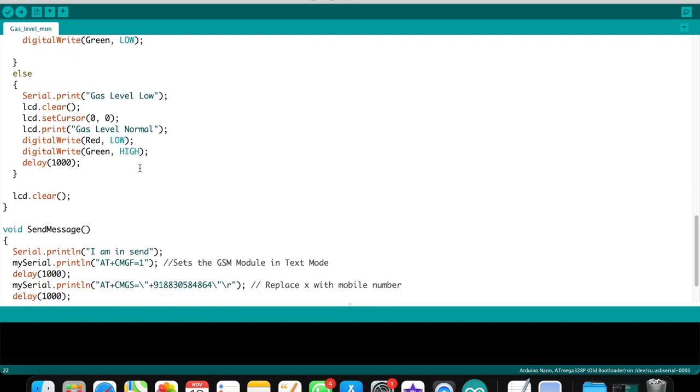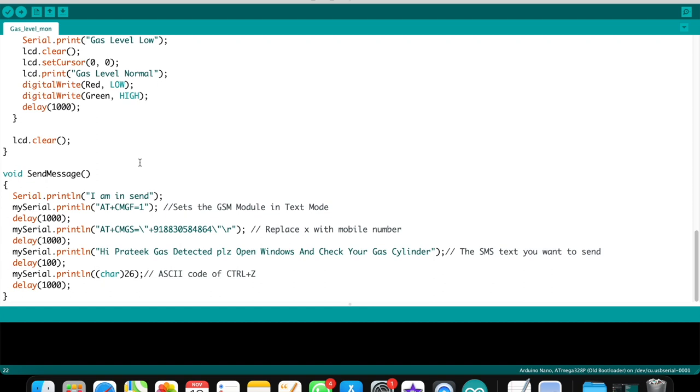If the gas level is less than 80%, the LCD displays 'Gas Level Normal', the red LED is LOW and the green LED is HIGH. For sending SMS, I use serial print with AT+CMGS and define the mobile number — the plus 91 is the country code followed by the 10-digit mobile number. You can change the country code and number as needed.